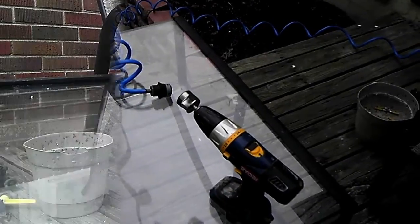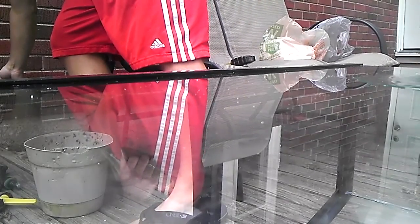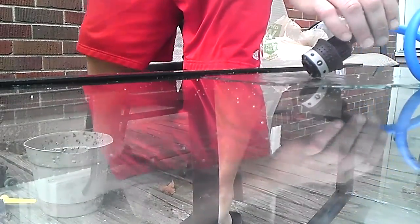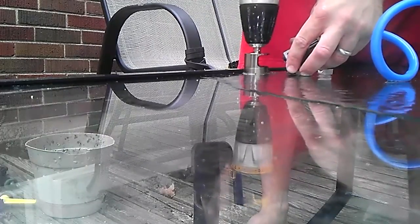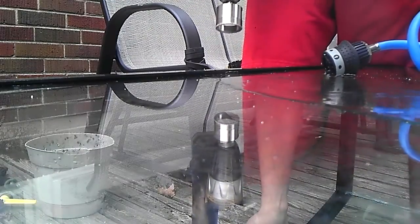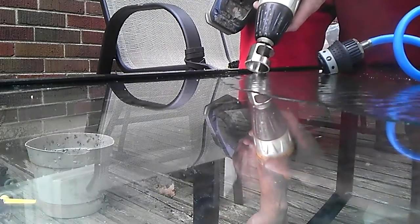Alright YouTube, I'm back — we're going to start drilling this, so wish me luck, hopefully I don't crack my glass. Just a tiny bit of water — the very smallest amount — just to keep everything lubricated. The trick is to start at an angle, get everything going, and then let the drill do the work.